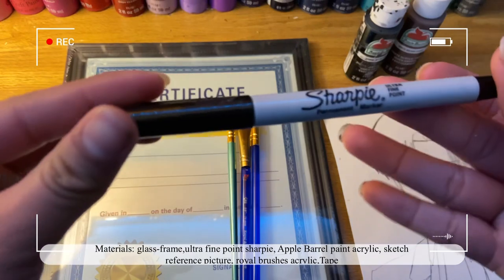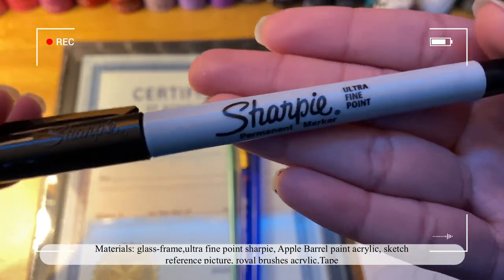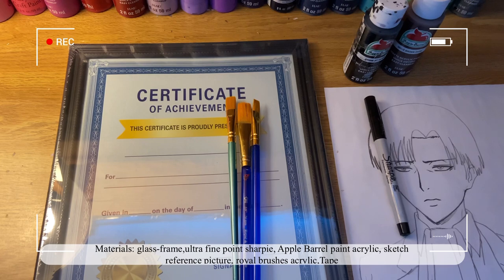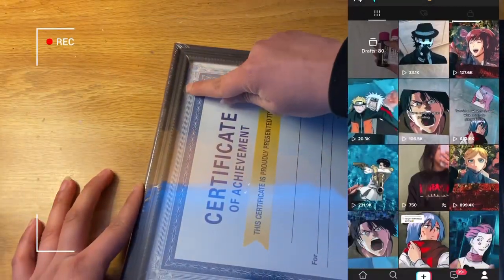I'm also going to be using a Sharpie Ultra Fine Point, which you can get at Walmart. I recommend using the oil-based Sharpie instead of the alcohol-based one, because if you use the alcohol-based Sharpie it will fade and it won't make a clean outline.